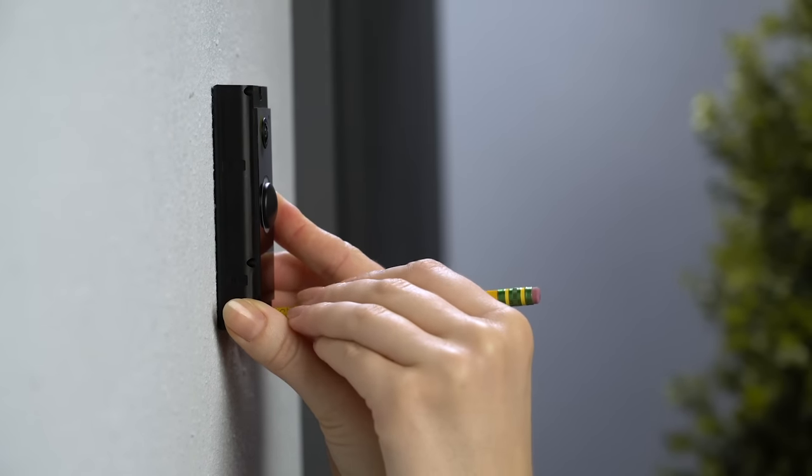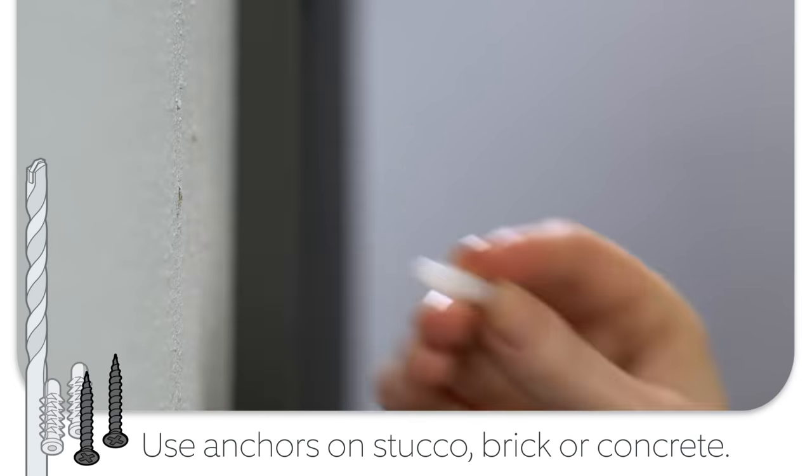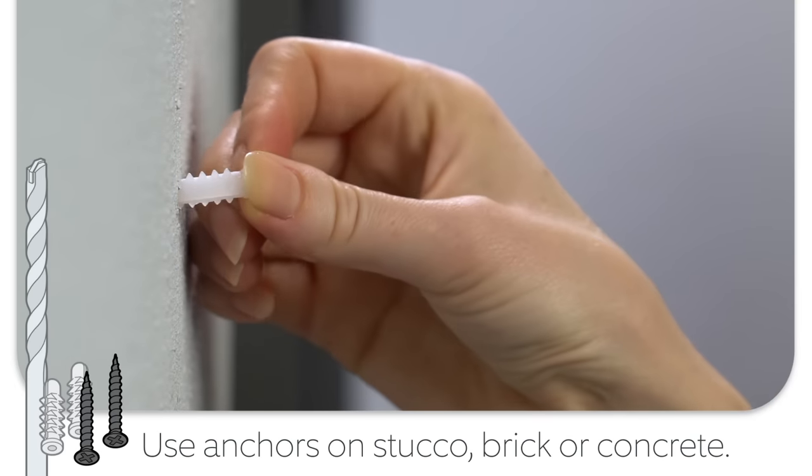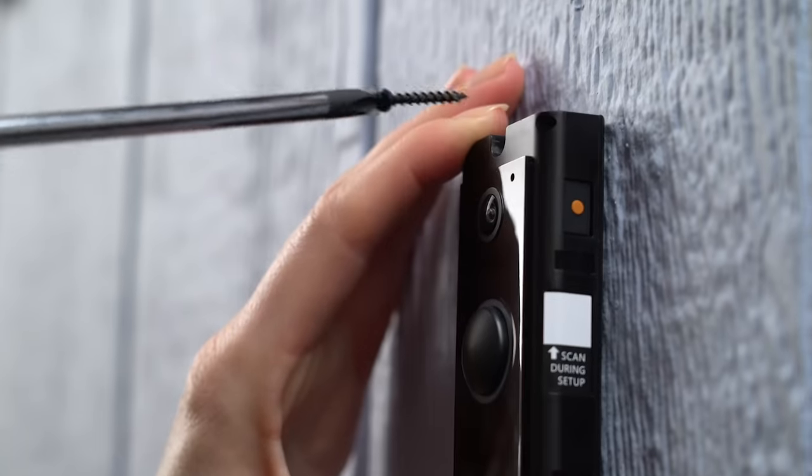If you're installing on stucco, brick, or concrete, use a ¼-inch masonry bit to drill holes in your wall, then insert the included wall anchors. If you're installing on wood or siding, you don't have to drill any holes.